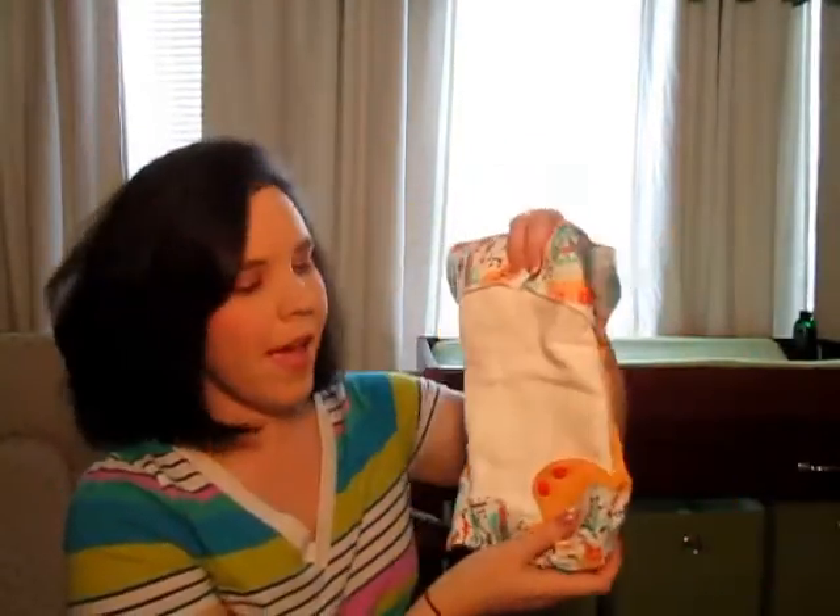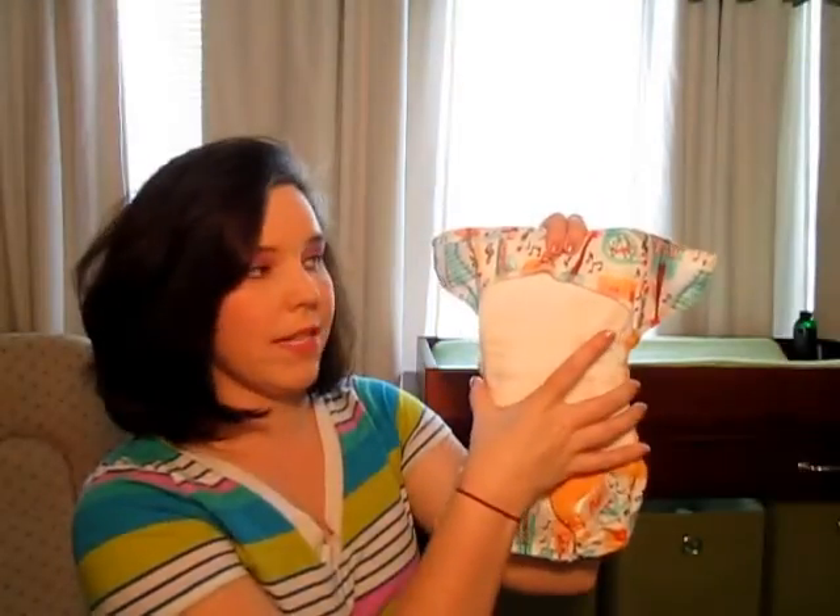Right here is the exposed PUL where you would put inserts in. The inserts that I use — I really like flats. Flats are just big pieces of material that you can fold up. You can see I've got a lot of absorbency up at the top and not as much at the bottom. I've got a boy so that's where he needs the absorbency. I can just lay the flat into the diaper and it works. The flat goes all the way to the edge.